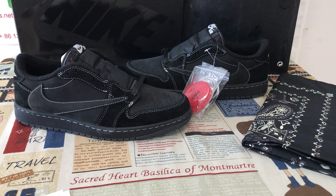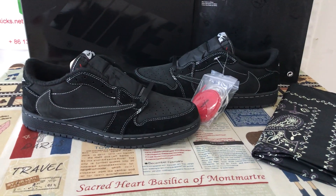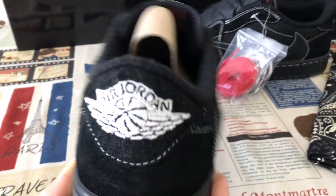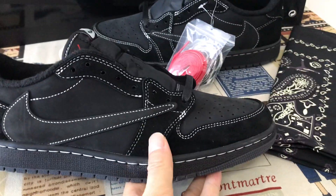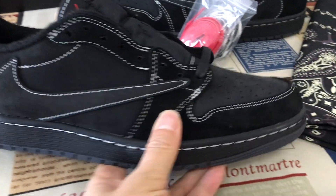Hello friends. Today let me show you a classical shoe: the Travis Scott Edge of the One Low Black Phantom. We can see here the shoe features all black with the wide stitching line.